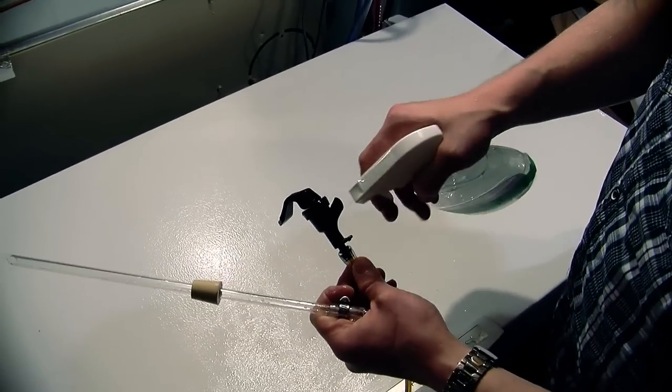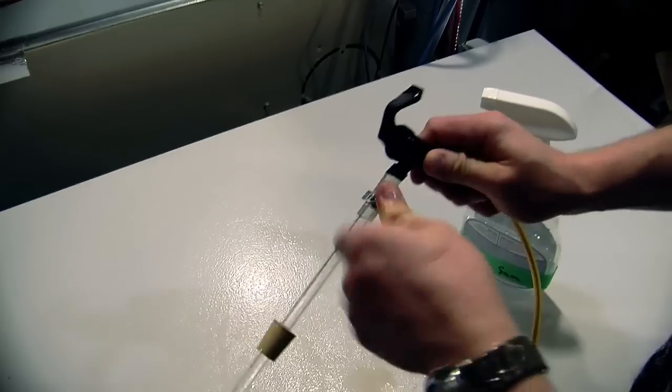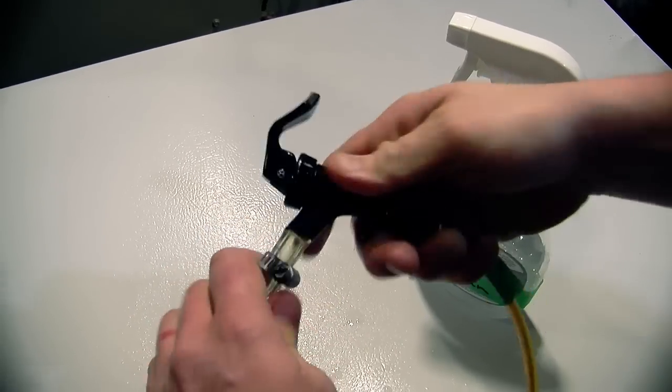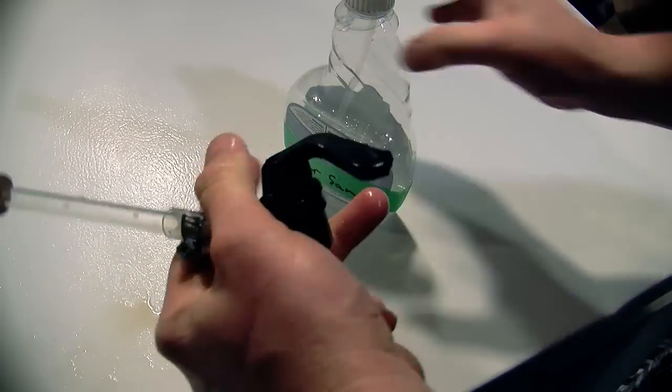I take my trusty Star San and give a nice spray down here, making sure that everything is nice and clean. Then I slide that right into there, and you can see it's a nice snug fit. There's not going to be any beer trying to leak out of the top because it's nice and tight — exactly how we want it to be.